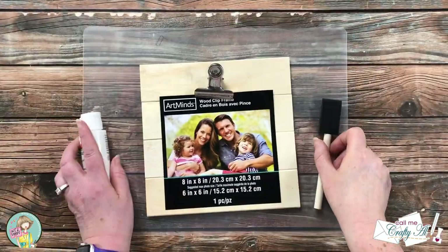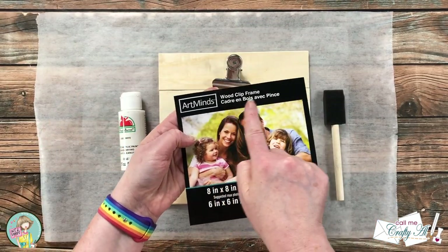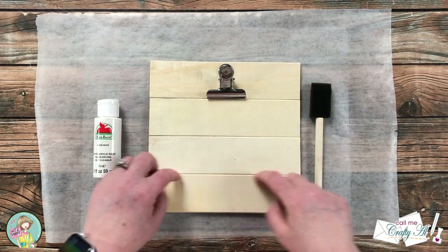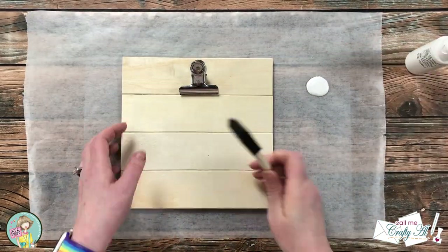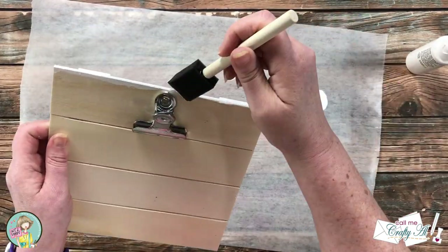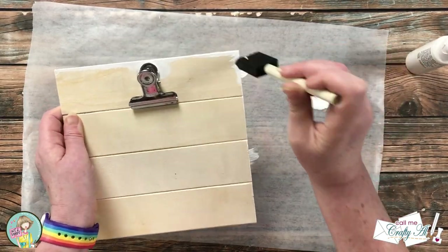Today's project is going to be a little messy, so I'm protecting my work surface with a clear cutting mat and some wax paper from the Dollar Tree. I made sure the wax paper was wide enough so I'd have room on the sides to use as a paint palette. I'm going to use the white paint and my foam brush to paint the outside edges as well as in those little creases — I'll do two coats. I use a little blob of paint off to the side and add more as needed.